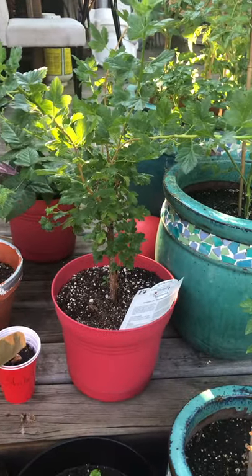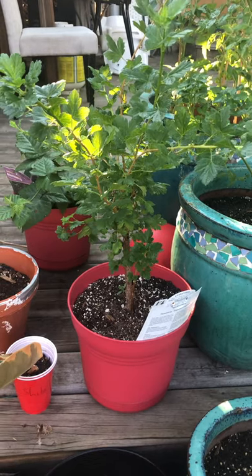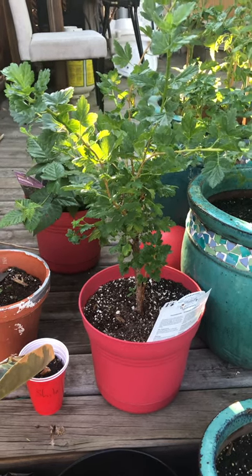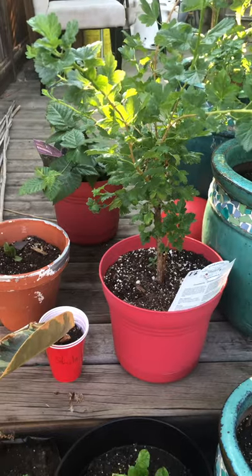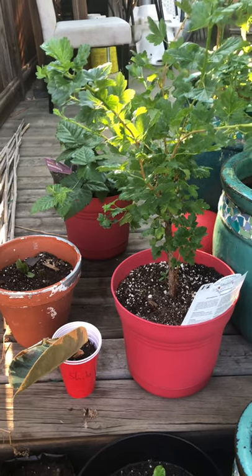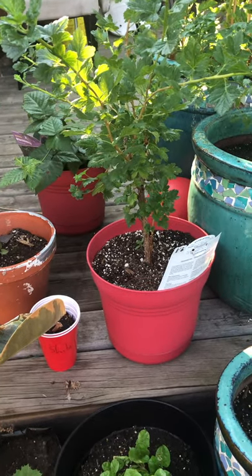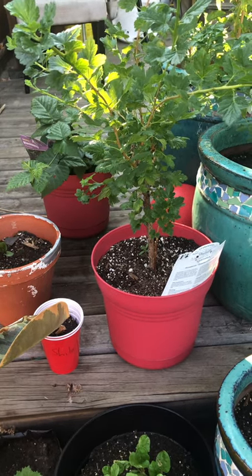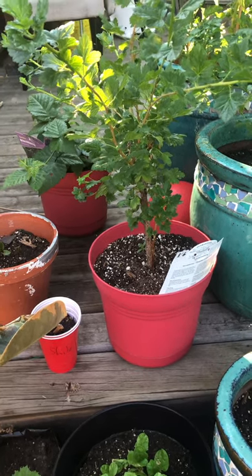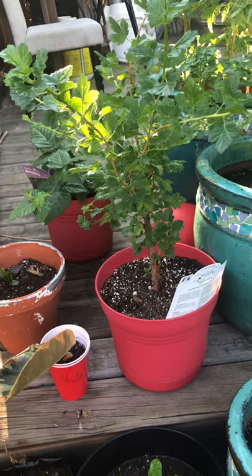I will take this gooseberry plant and put it in my greenhouse over winter. Then the next year I'll get a bigger pot and replant it and see how it goes. When you're renting, it's hard to plant stuff in your landlord's property, so I prefer to plant in pots — that way, if I have to move, I can move with them, especially when you buy plants that are really expensive like this gooseberry.